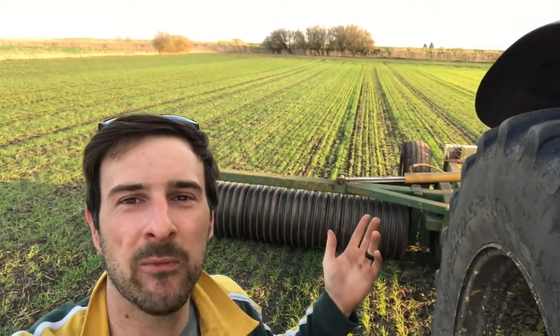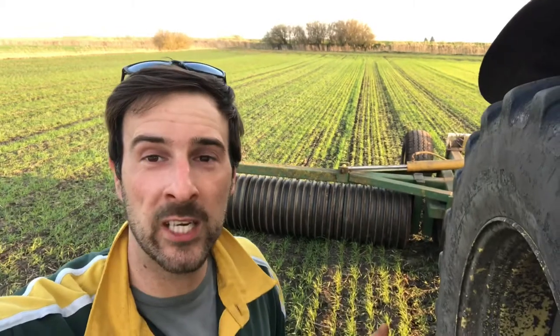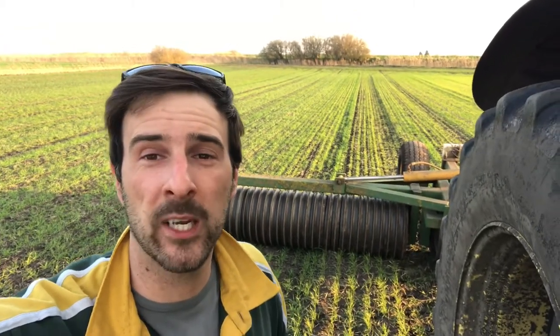Hi everybody, farmer Luke here. Today on the farm we're rolling this standing crop of wheat. You'd think it's going to actually damage the crop, but it doesn't — it helps the crop in a couple of ways. After all the frost and wet weather we've had, the soil has actually come up, especially this light fenland soil.